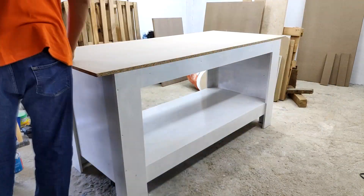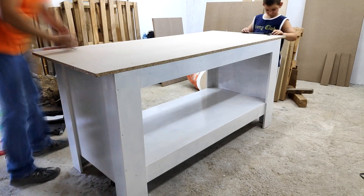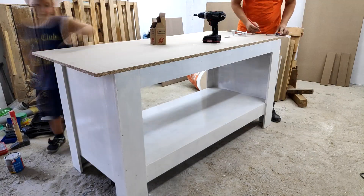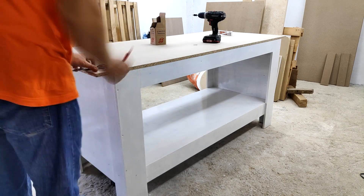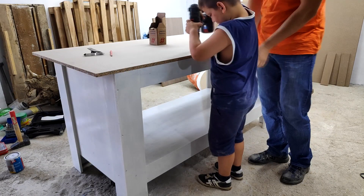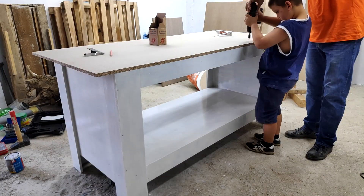With the workbench painted I placed the work surface piece on top, aligned it with the front of the table and used the measure to center it from the sides. This piece is designed so that it has some overhang on the sides and the back but not at the front, as I will be building a vise to use the front for clamping.